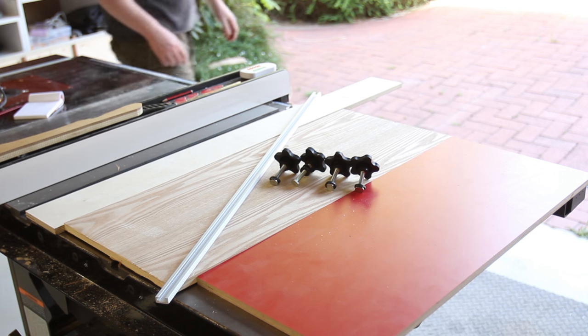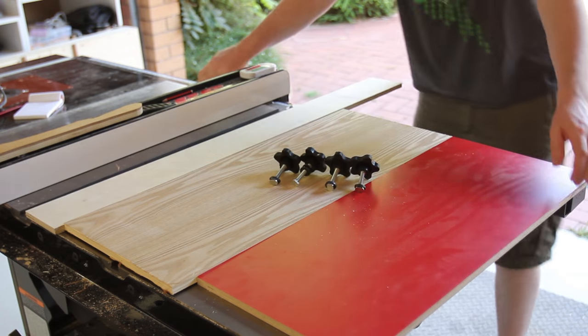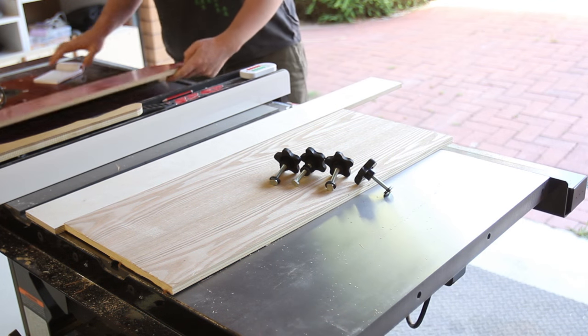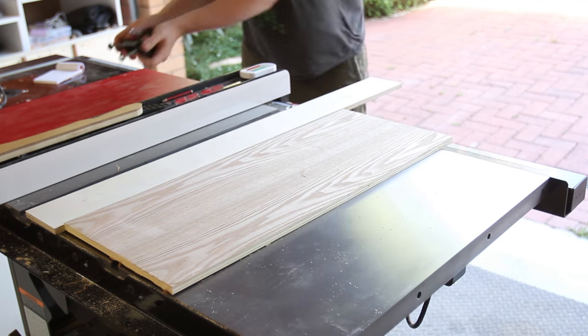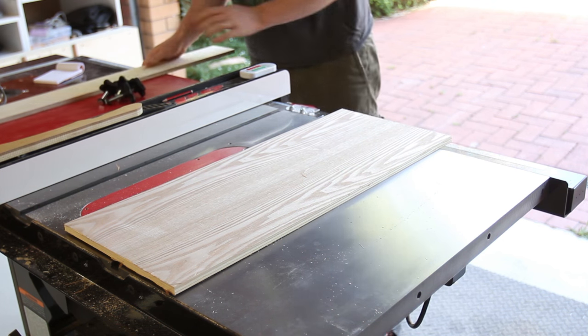Rather than buying a whole new sheet of plywood, I'm making my fence out of scraps of various 12mm ply. I have some red phenolic coated birch ply, the flower ash veneer poplacore ply, and the vanilla Baltic birch ply to play with. I did end up needing more than what's pictured, but this was to show the sort of scraps I used.